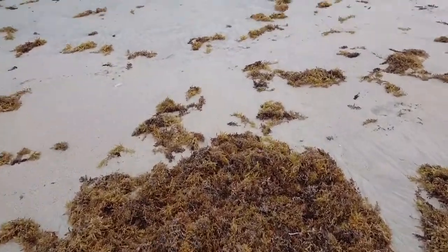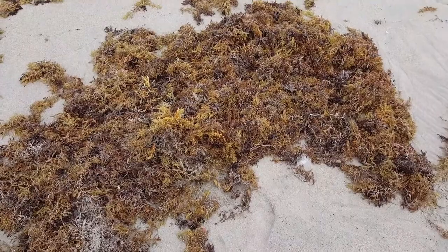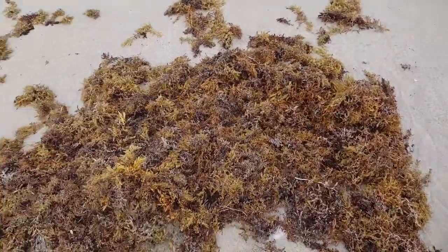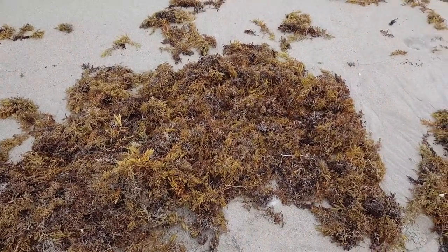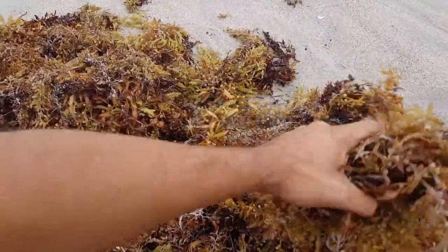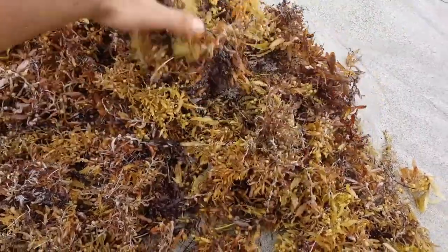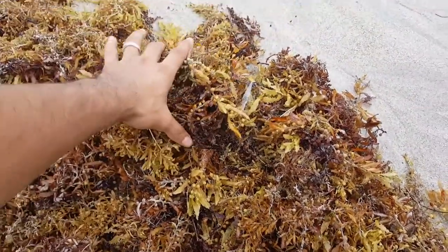This is seagrass — I forgot the exact name of it. It's a very nutritious grass or seaweed, whatever you want to call it. I use this for my homemade fertilizer. I was doing some research, and this has a lot of nutrients and minerals, including calcium. So this is a very good product to use at home.